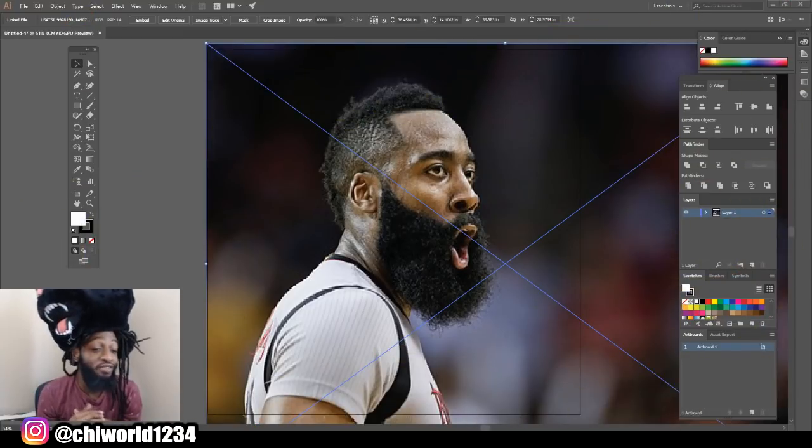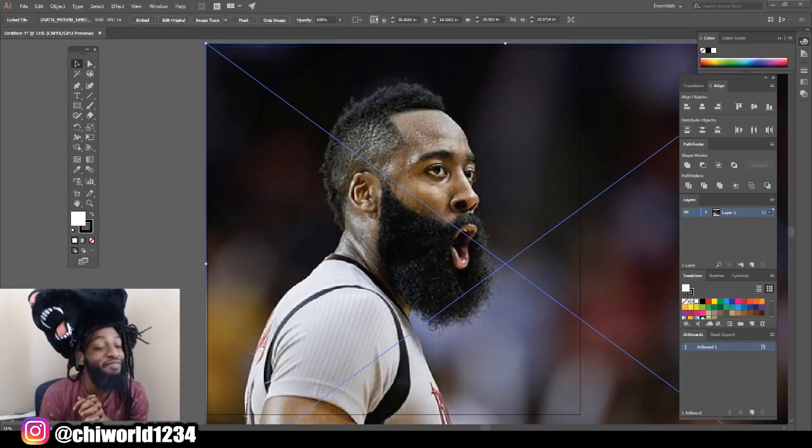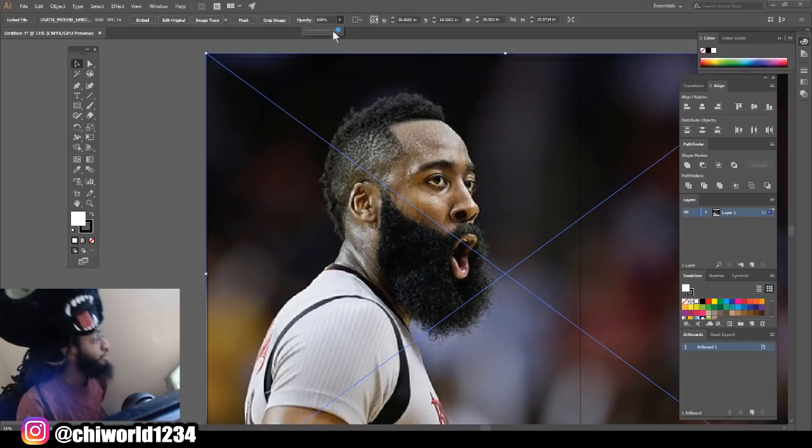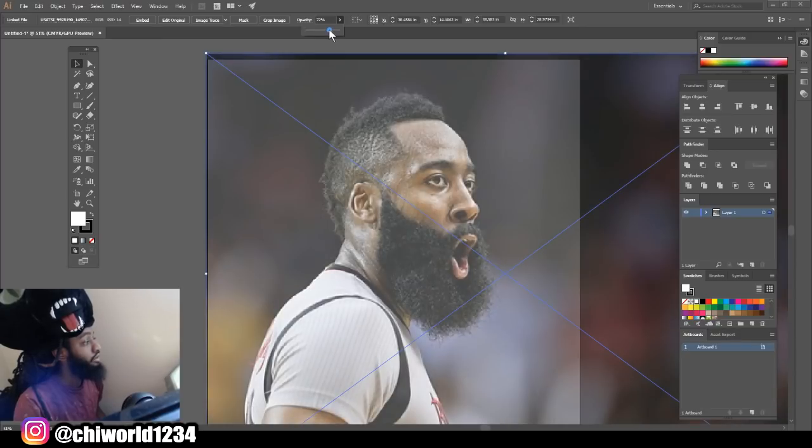In today's video, I will be showing you guys how to make James Harden style of hair. So without further ado, let's jump right into this video. First thing we're going to do is drop the opacity down on our picture, say about a good 70. That'll do, 70.